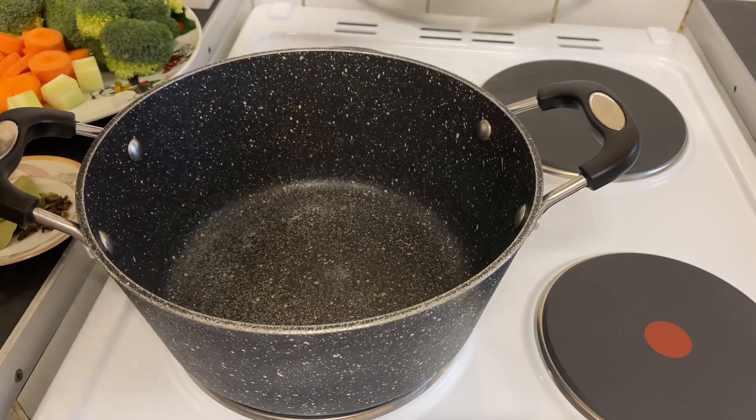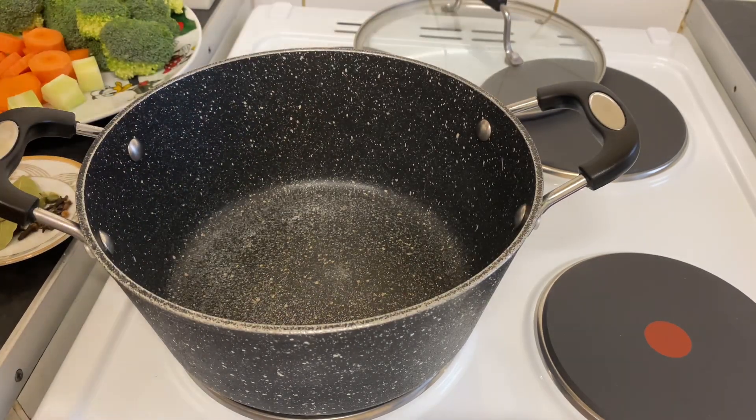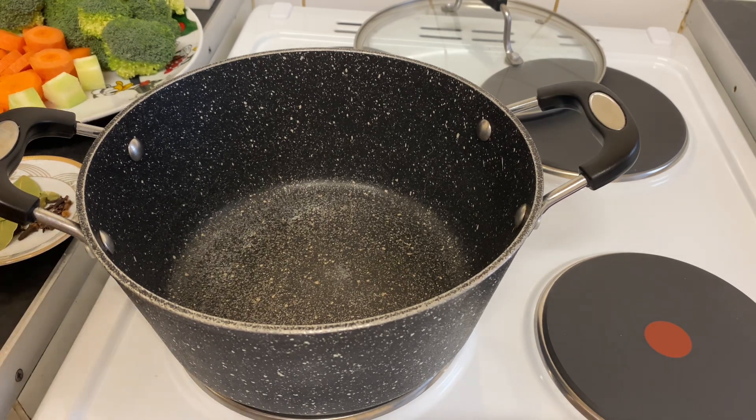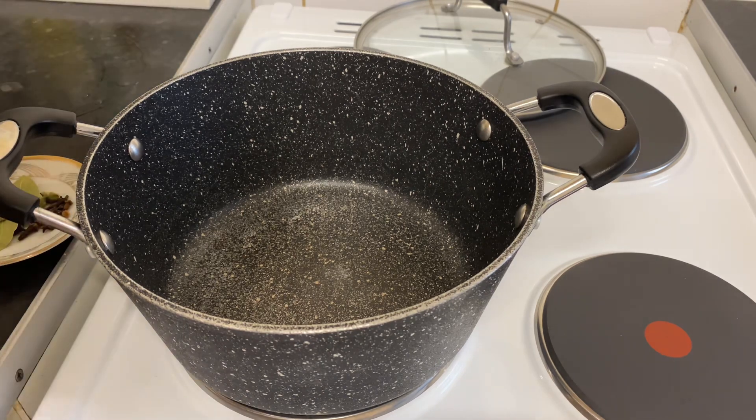Hi everyone, today for my kitchen I'm going to show you how we can prepare a broccoli soup — super easy and healthy, and it's good for weight loss. So first, what I'm going to do here...